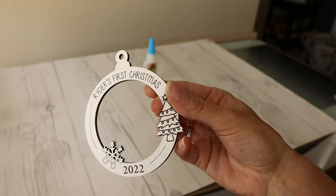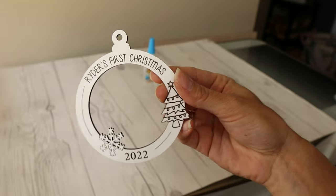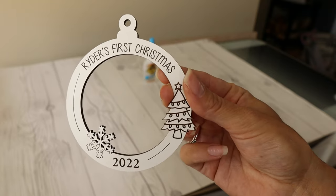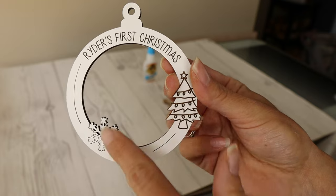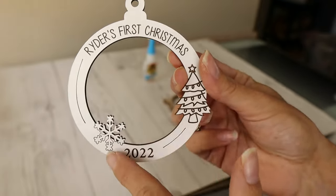Or you can just use regular wood and not paint it at all — it's up to you. But I just wanted to use white and I used a white plywood for that. I think that came out really nice. It engraved the tree, the 2022, and the name up here. And then I had some score marks as well.